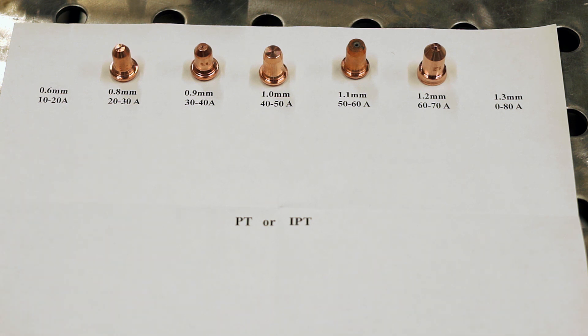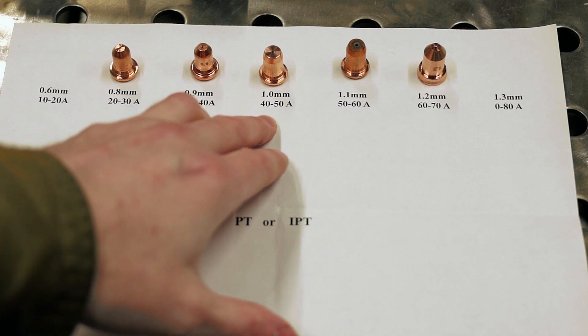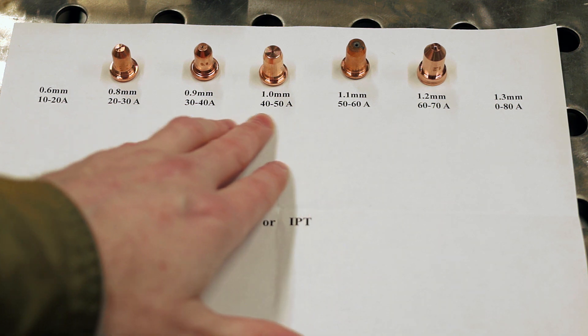Basically, how we want to dial this in is: if you have a cut chart that tells you to cut a particular material at a given amperage, you choose the appropriate nozzle which fits into that amperage. Can you cut outside of these amperages? Yeah, of course you can. If you go over, those consumables are not going to last long — you're going to blow that nozzle out really quickly. If you go too low, cut quality is going to suffer. You could get good cut quality with a 1mm nozzle cutting at 25 amps, but it's going to take a lot of fiddling, it won't be very repeatable, and you'll probably have problems like a lot of dross or inconsistencies in your cut. The most optimal thing is to choose the appropriate amperage for the appropriate nozzle size.